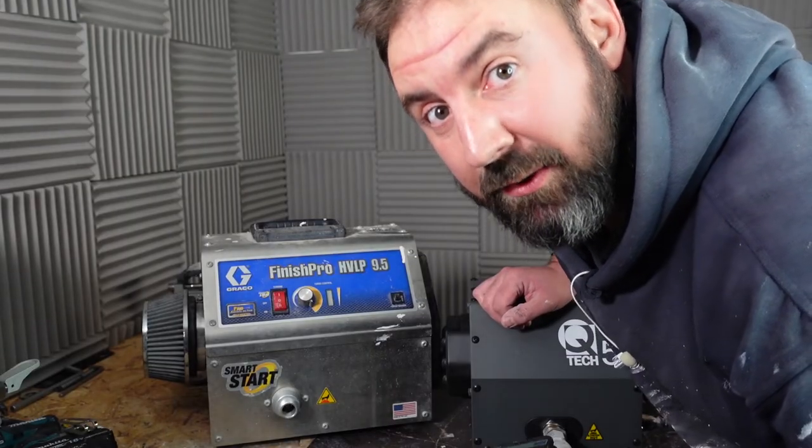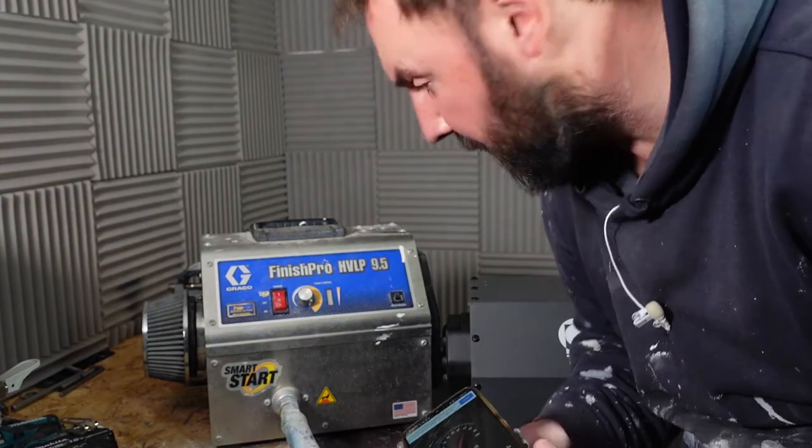Pretty surprised at that Q-TEC sound. Finally the Graco — hold my breath.